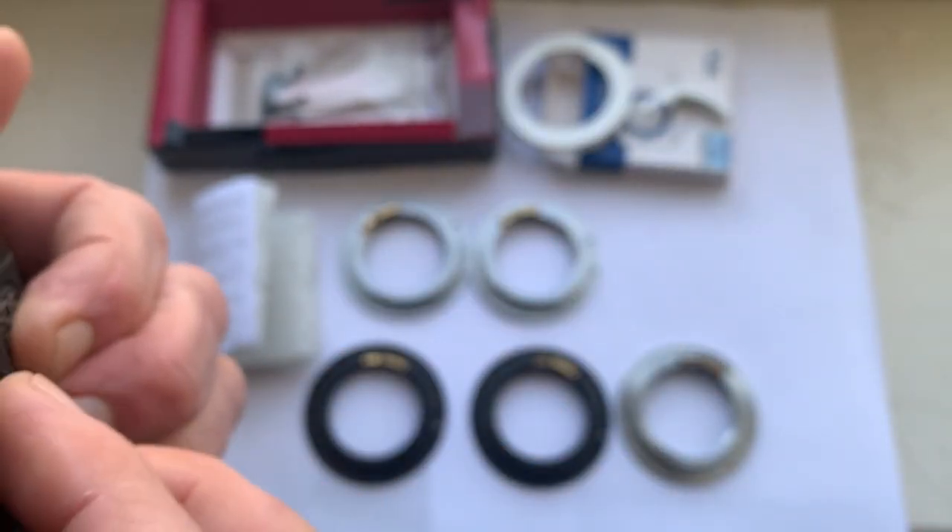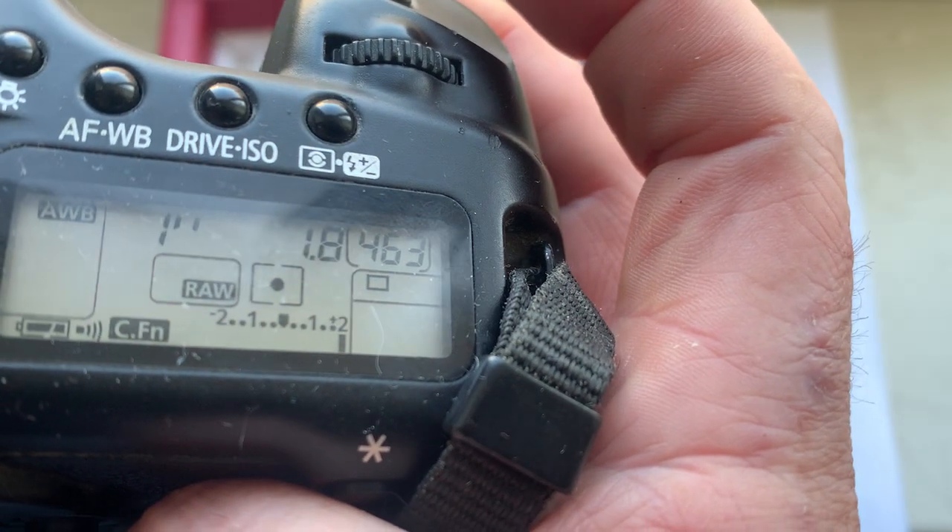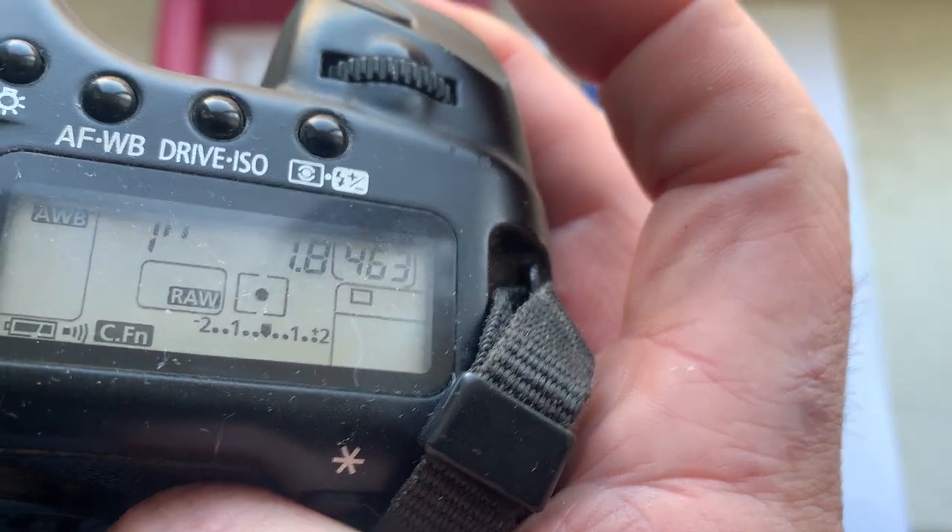Chip number three: focal length is 50 millimeters, aperture 1.8.